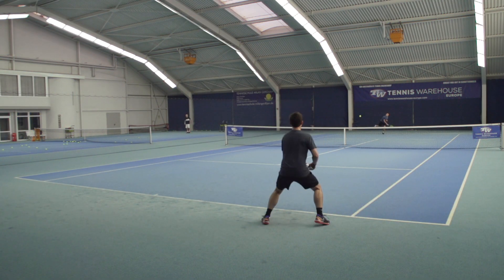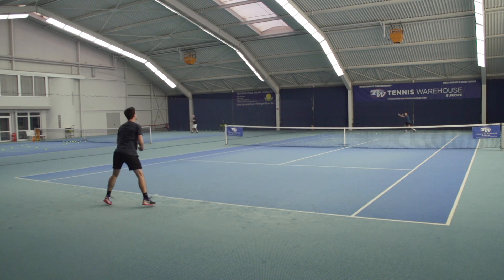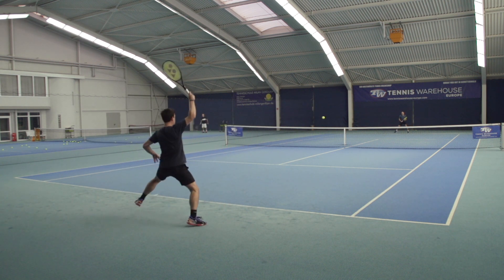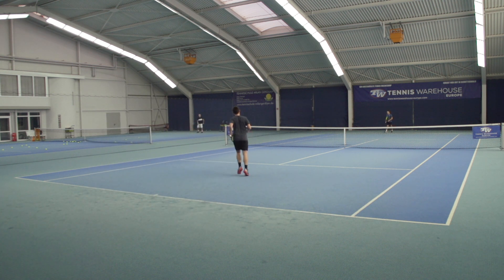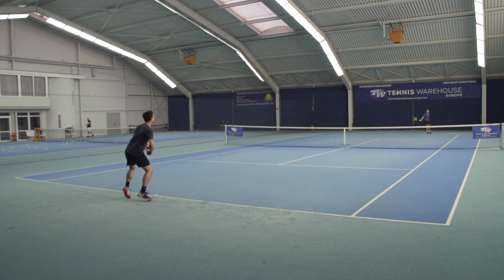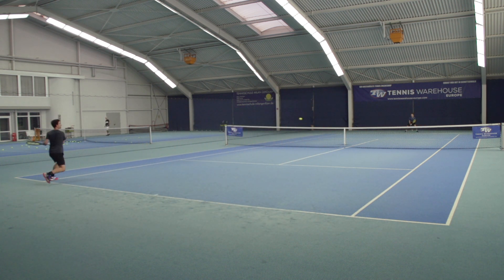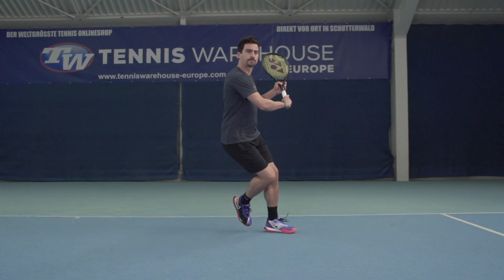My racket of choice is a Blade 98 18x20, and this EZONE 98 is definitely the Yonex racket that fits my game the most. Since the first couple of shots, the balance between power and control felt similar to my racket. I was just a little surprised by the amount of speed provided by the 16x20 string pattern — I expected something easier than that. The racket met my expectations in terms of maneuverability.